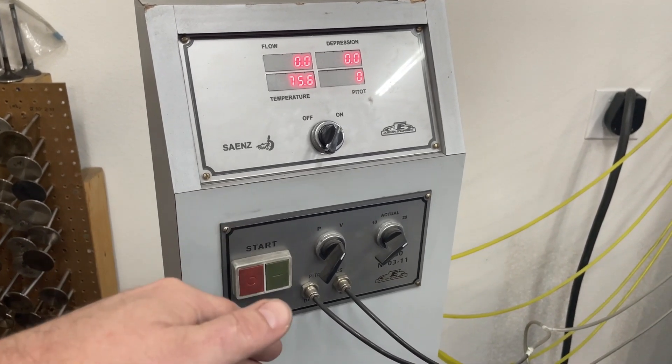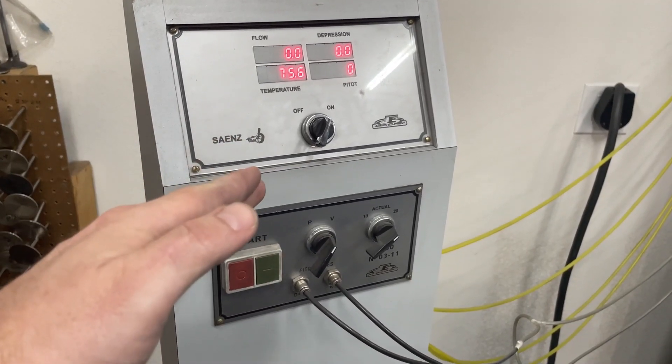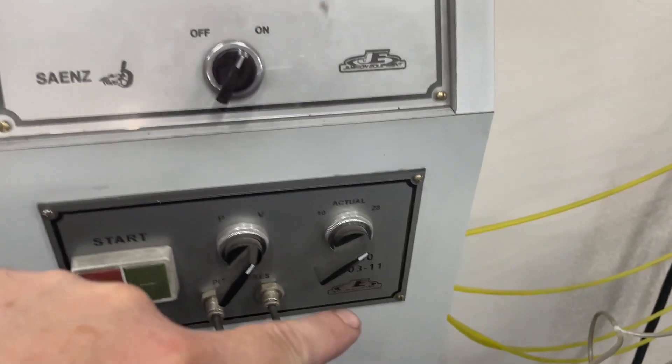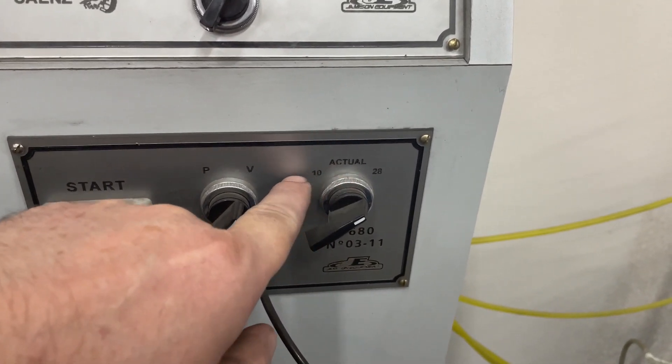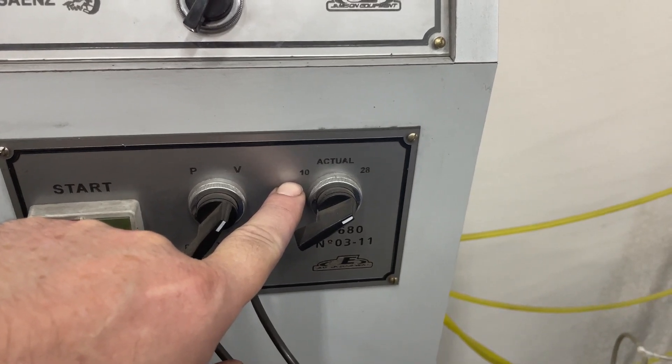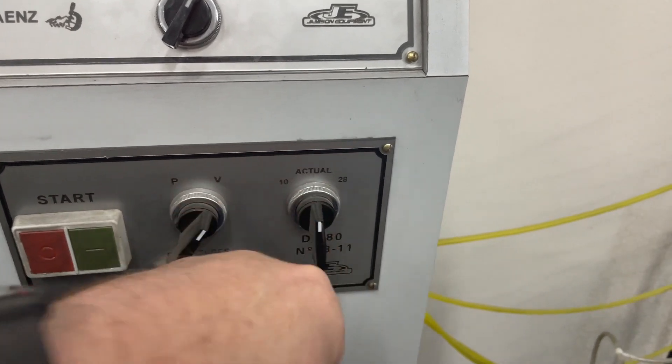So let's say it cranked up to 29 — the flow numbers it would show would be mathematically corrected back to 28. Now, the switch on the Sanyas has a 28 inches setting — that's what it's correcting to — or you can set it to actual, or you can set it to read as if it was 10 inches of vacuum. That's for like carburetors and stuff. So what I'm going to do on this, I'm actually going to flip it to actual.